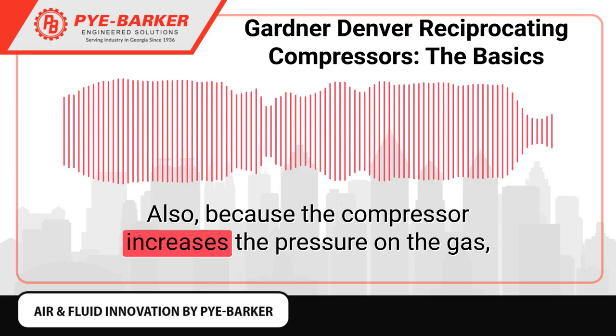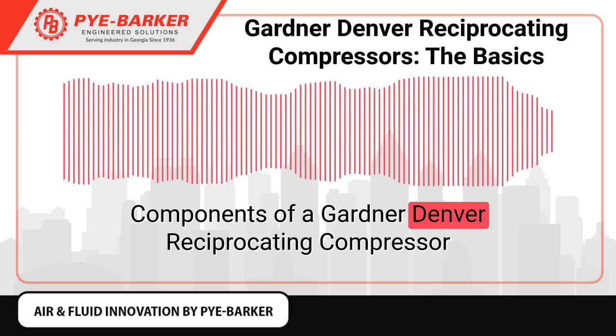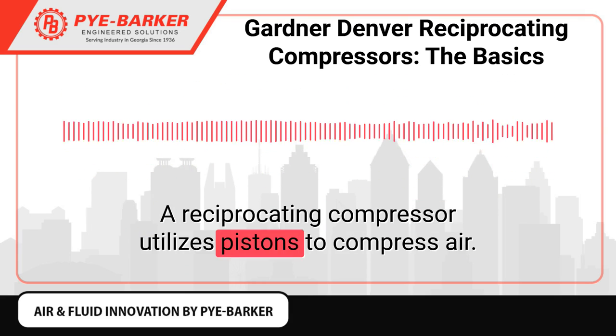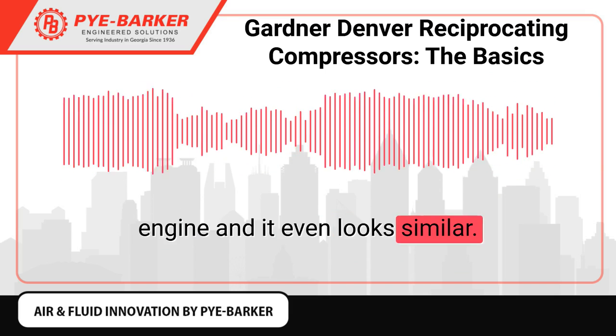Also, because the compressor increases the pressure on the gas, it also elevates the temperature. A reciprocating compressor utilizes pistons to compress air. The compressor has a comparable design to an internal combustion engine and it even looks similar.